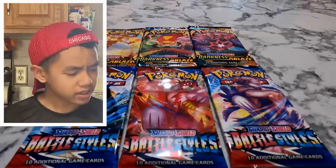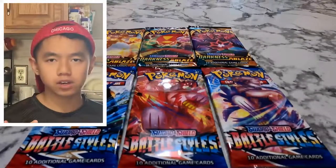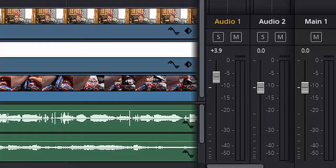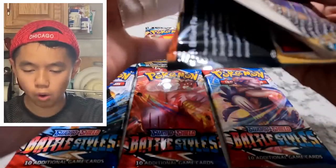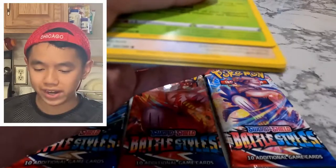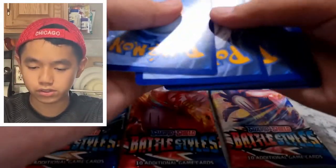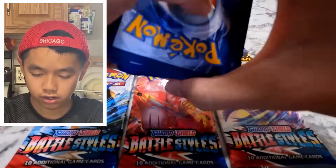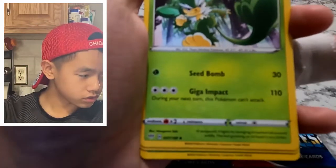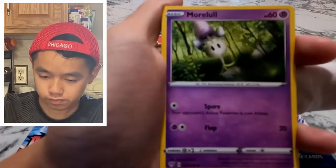Now we're going to Darkness Ablaze. Something I noticed from my videos — they're a little quieter than other videos. I was watching a Coryxkenshin video and switched to mine and it was so much softer. My audio meter was set to stay under negative 10, but now I'm going between zero and negative 10. I always thought my audio was too loud but it was actually too soft. We want Charizard V-Max if we get that.